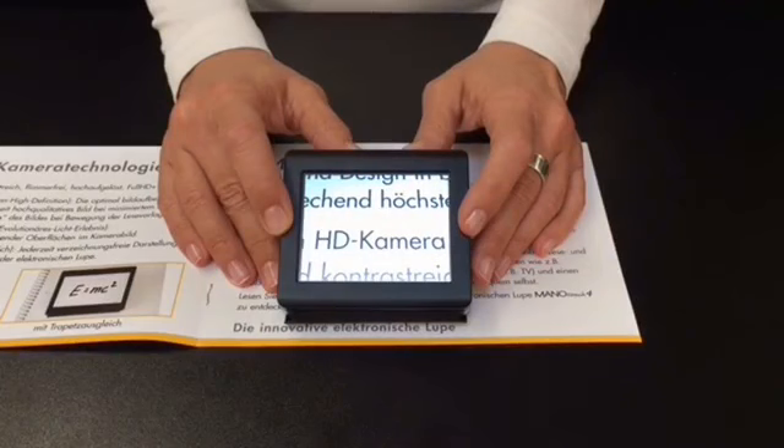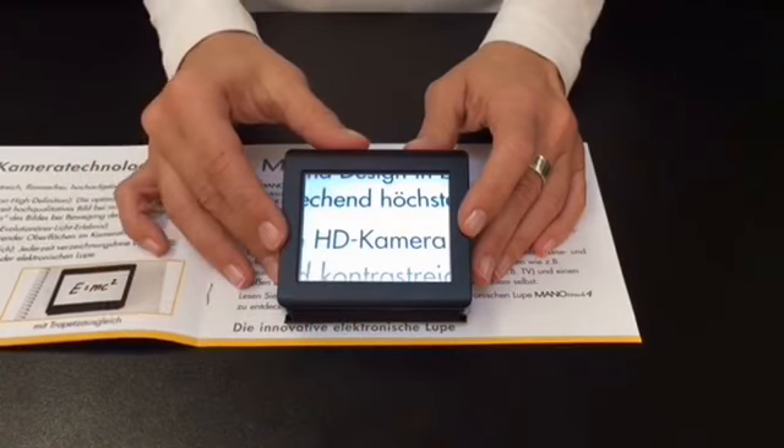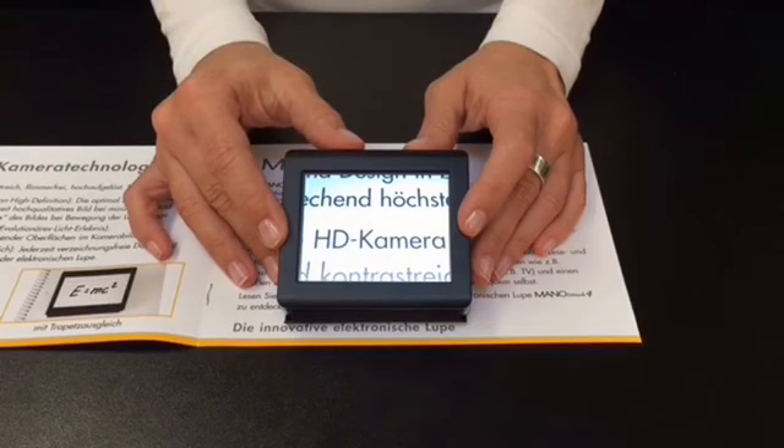The screen diagonal is approximately 3.54 inches. The magnification is up to 20 times. The ManuTouch 4 consists of a touch display with virtual buttons.